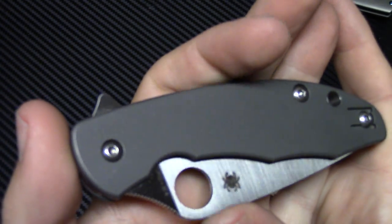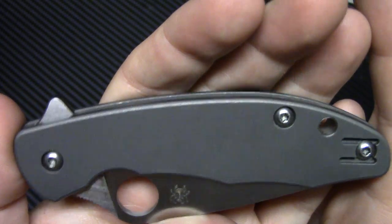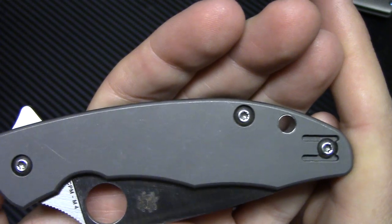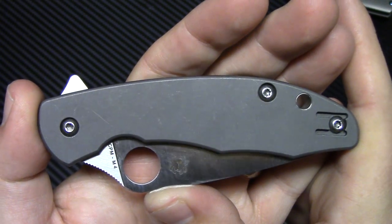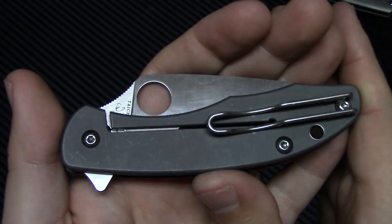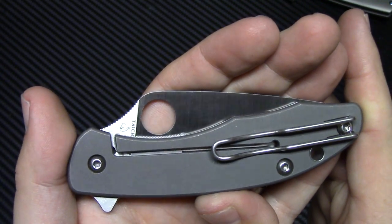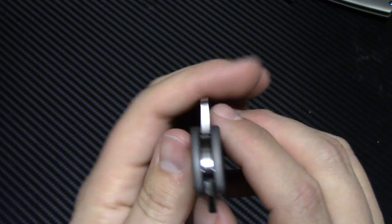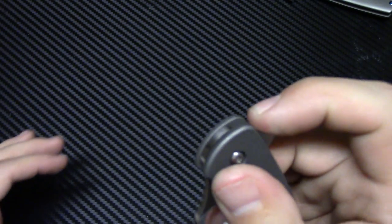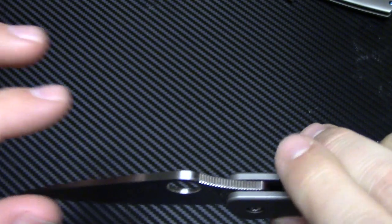You've got some nice, almost a nuked finish on the titanium. It has a pretty heavy stonewashing, so it's not going to show wear at all. You have your lanyard hole here, same on the lock side there. Jimping up here, but no jimping on the flipper at all — kind of a smaller flipper tab too. No jimping there, but it does have jimping there.